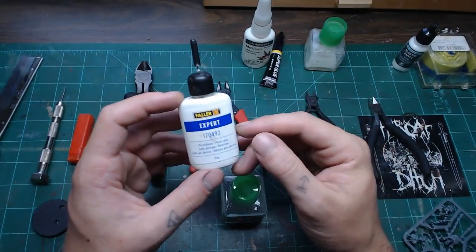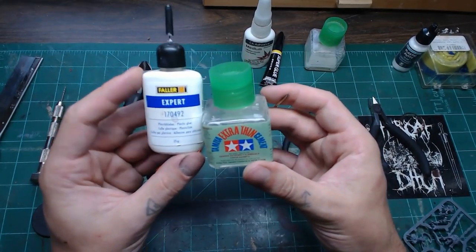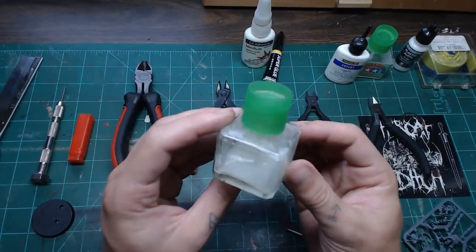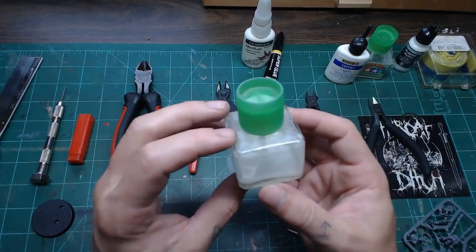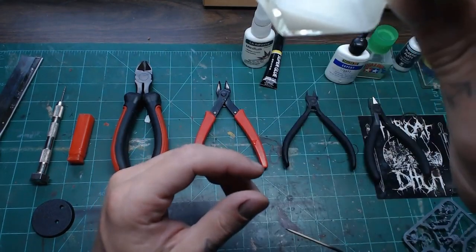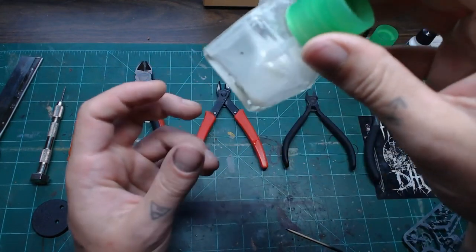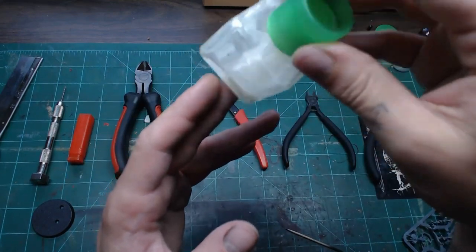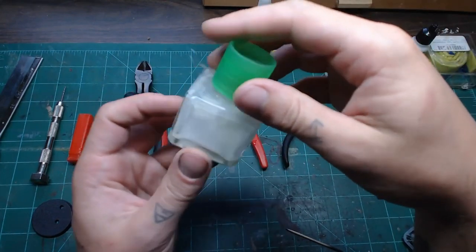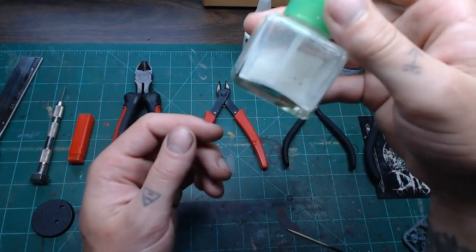Another product is sprue glue — something you make yourself. Take an old bottle of Tamiya Extra Thin and feed plastic shavings into it. It becomes a milky glue with dissolved plastic in it. When you paint it over a seam line, it fills gaps as well as gluing. After it cures, you can sand it really nicely. If you've got a bottle getting towards the end, turn it into sprue glue — it's a handy substance that can save time with gap filling.